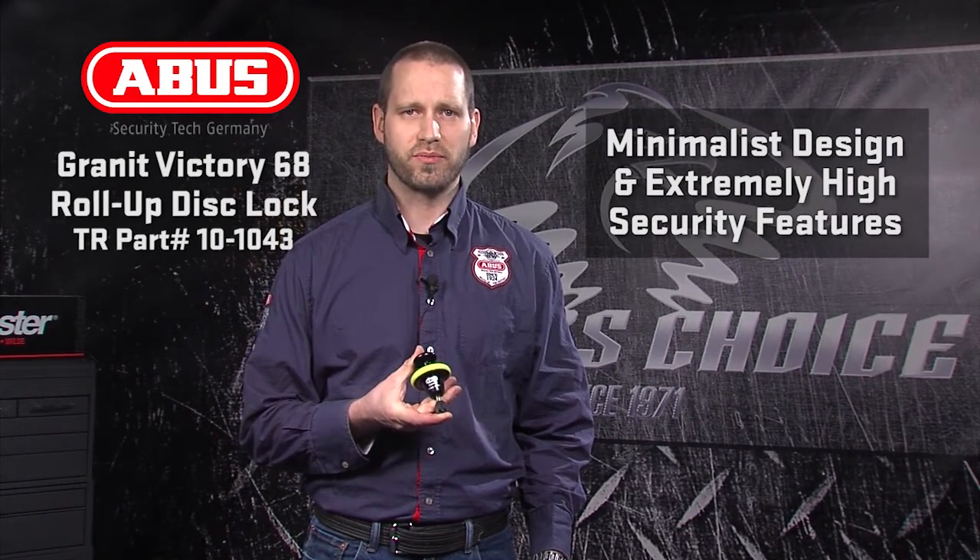The last of the high-security non-alarm disc locks is the Victory 68 Roll-Off. The Victory 68 is a minimalist design with extremely high-security features. Starting with a body of temper-hardened steel and the best corrosion coatings available, the Victory 68 is made up of three main parts that all spin on each other. This means that even when a high-speed saw is used, the lock is designed to spin underneath the blade, making it extremely resistant to cutting. The X-Plus key cylinder adds more peace of mind with 1.2 million key variations to resist picking. To reduce unintended ride-off, the Victory 68 has a built-in retractable memory cable built right into the locking bolt. When the chain loop accessory is purchased separately, a longer locking bolt is needed, available through Tucker Rocky.